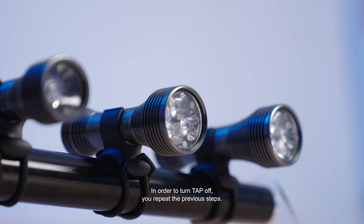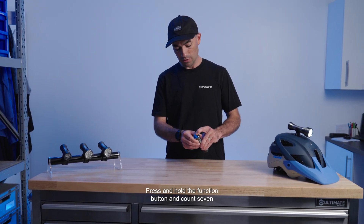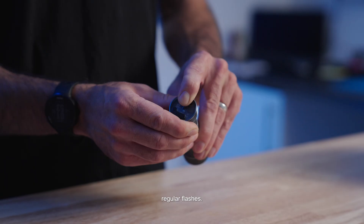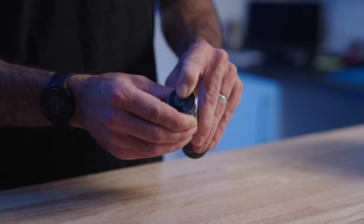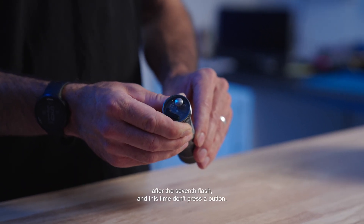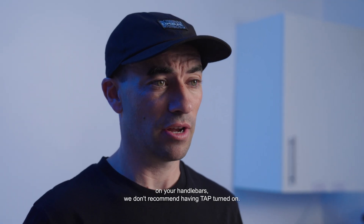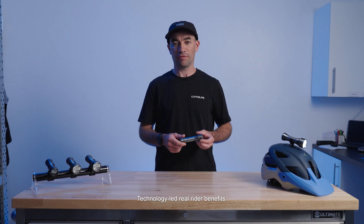In order to turn Tap off, you repeat the previous steps. Press and hold the function button and count for seven regular flashes. Release the button after the seventh flash and this time don't press a button. It's worth noting that if you plan to run the light on your handlebars, we don't recommend having Tap turned on. Tap is just one of Exposure's technology-led real rider benefits.